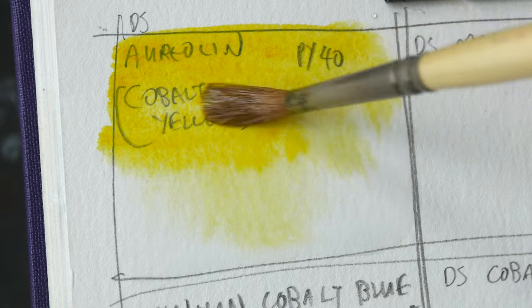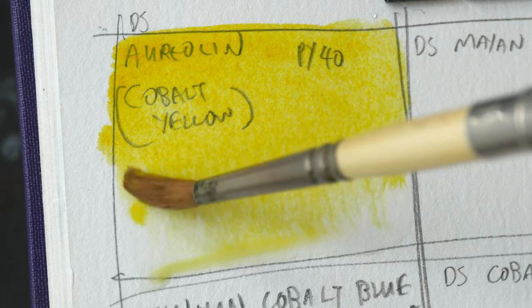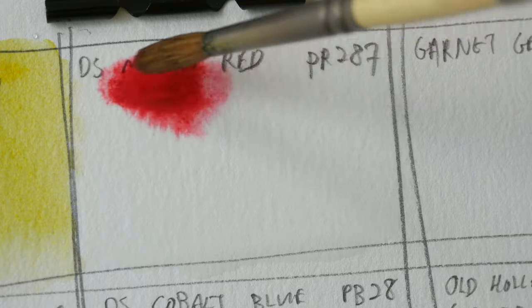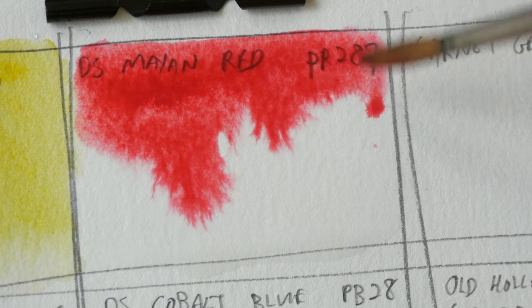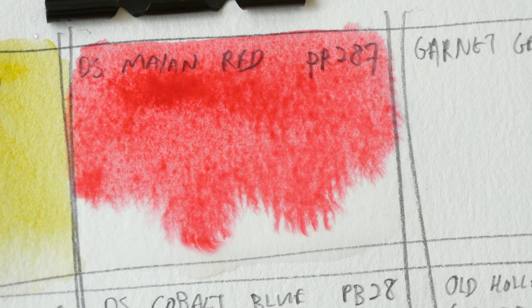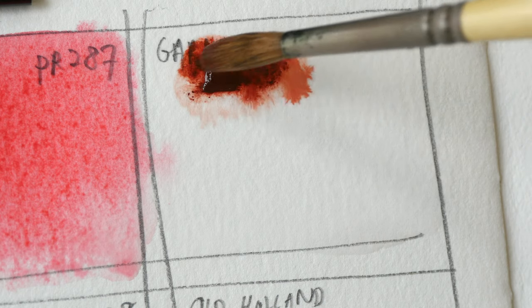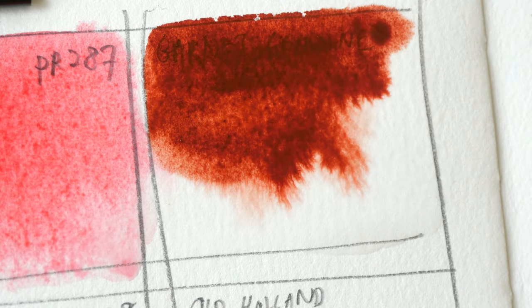Cobalt colors are usually very lightfast, but cobalt yellow is an exception — if you expose it to light long enough, it's going to fade into some sort of brown. According to handprint.com, there is no such thing as cobalt red, so here I'm using Daniel Smith's Mayan Red PR 287, which is also not considered extremely lightfast. I like this color because it has a granulating look.